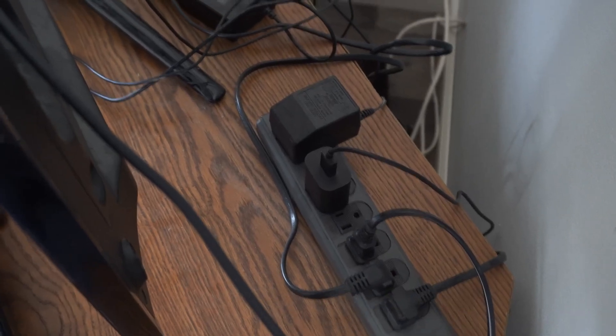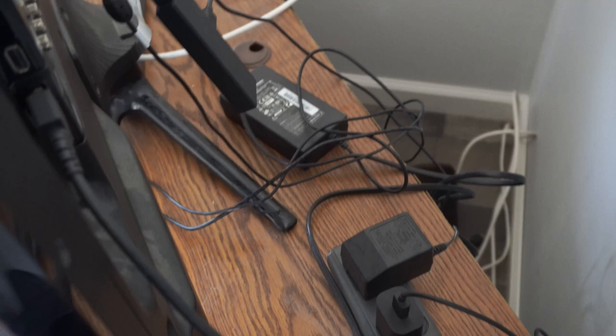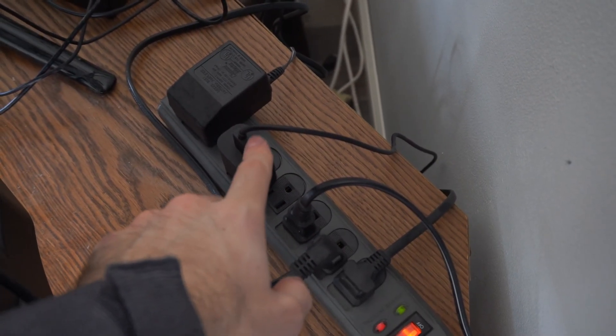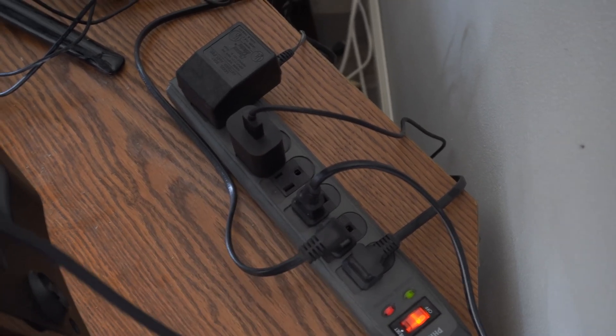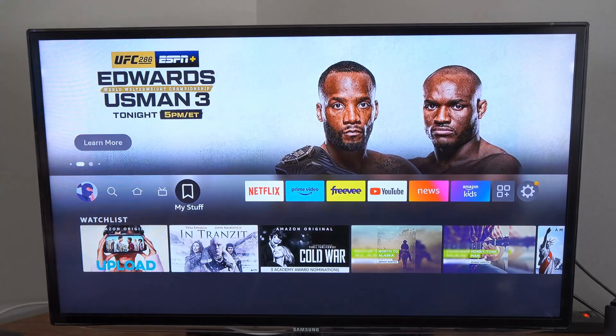The first thing you want to do is make sure your Amazon Fire Stick is not connected to any USB devices or anything like that for a power source. You want to plug it directly into a wall outlet or a power strip to draw enough power. If you don't have enough power when you try to update it, it may keep restarting.